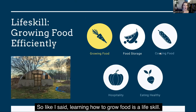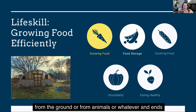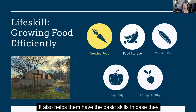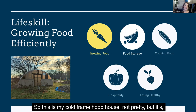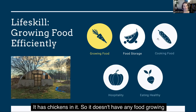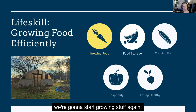Learning how to grow food is a life skill. You may not need to grow food, you may not want to grow food, but having a familiarity with how food comes from the ground, or from animals or whatever, and ends up in our kitchen on our plates is a life skill. It helps our kids appreciate those meals. It also helps them have the basic skills in case they would need to grow food one day. So this is my cold frame hoop house — not pretty, but it's very useful. Right now it has chickens in it, so it doesn't have any food growing in it, but we hope to redo the plastic in the spring and start growing stuff again.